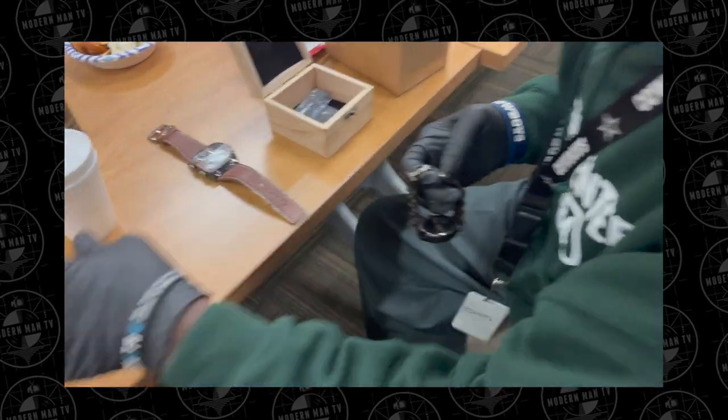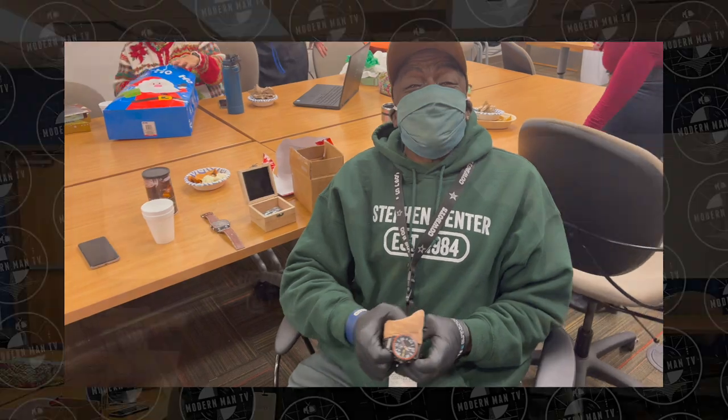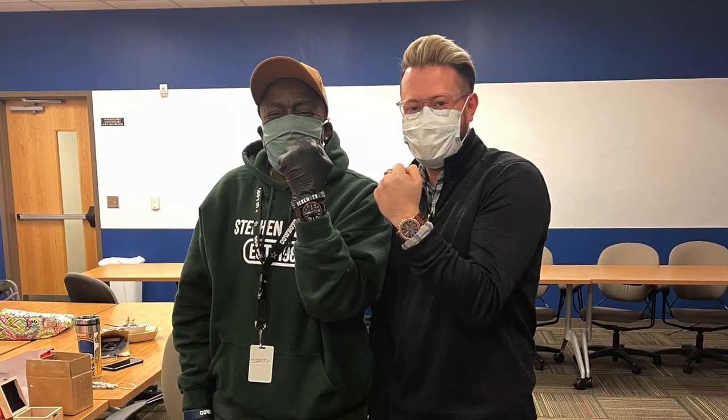During our Christmas party at work, about a week or so ago, I gave him this gift along with a bottle of Cornerstone cologne, and he seemed to be really happy with the watch. That just made me feel really happy. Cortez is just one of the best things about working where I do, and I'm really glad I was able to be a small part of his holiday celebration this year.